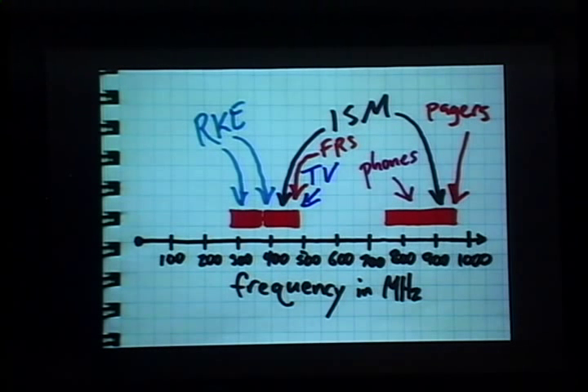The IME, or the CC1110 that's in the IME, has three frequency bands that it operates on. These orange blocks represent the three different bands the IME can be tuned to. There's all kinds of interesting stuff operating in these bands — in particular, pagers, cell phones, remote keyless entry systems for automobiles and garages, and multiple ISM bands, the unlicensed bands used by all sorts of commercial products, including the IME.